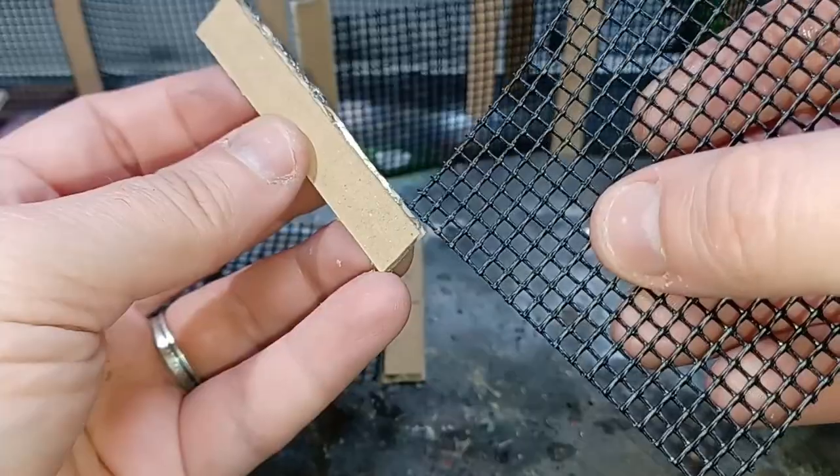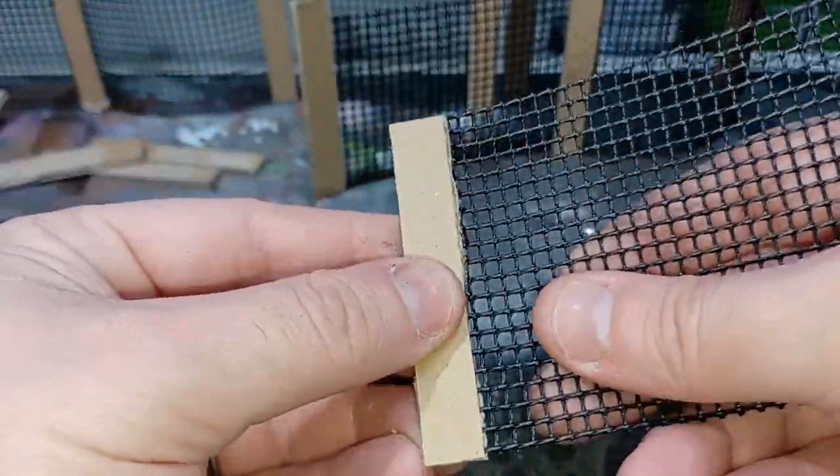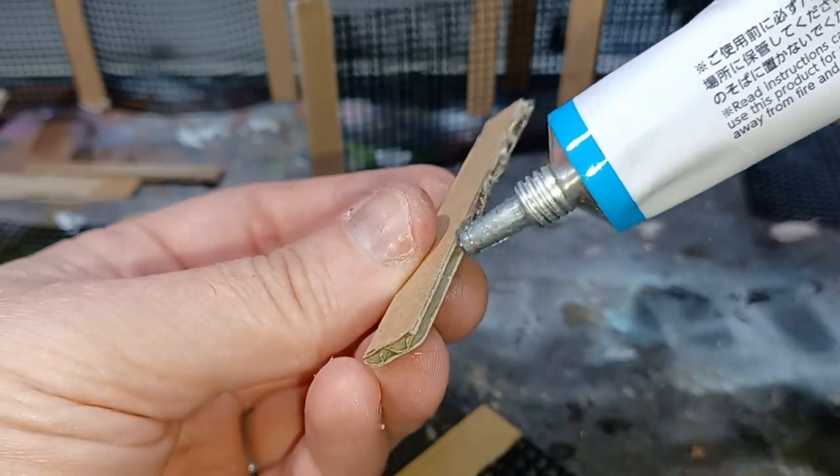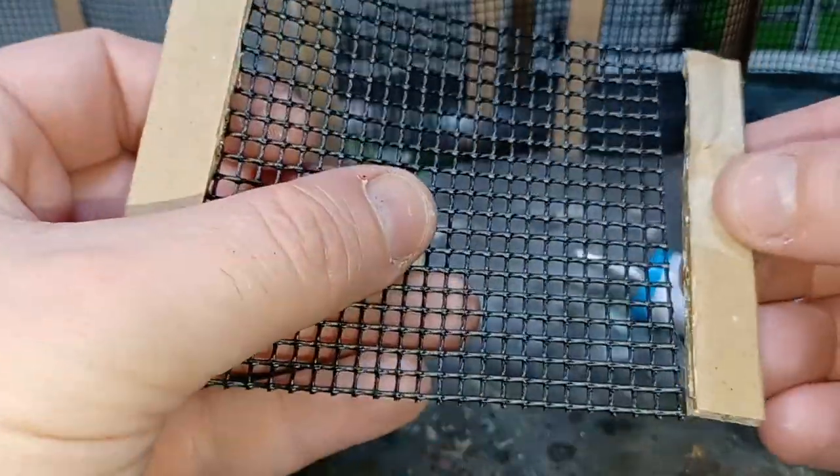With all the cardboard cut, I'll just grab myself a piece of mesh which I've also cut to the same size. I apply some glue into the groove of the cardboard, then take my piece of meshing and just slide that into position and let that sit to dry for a few minutes.